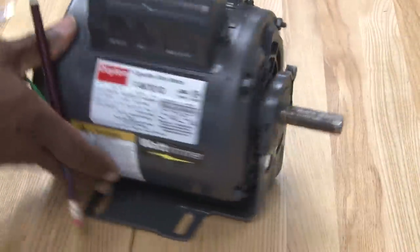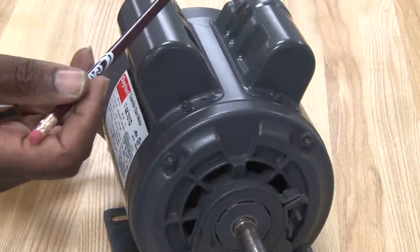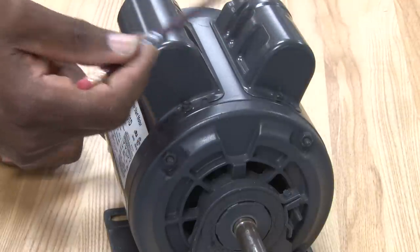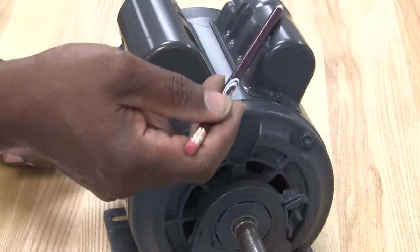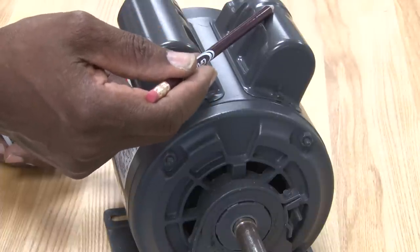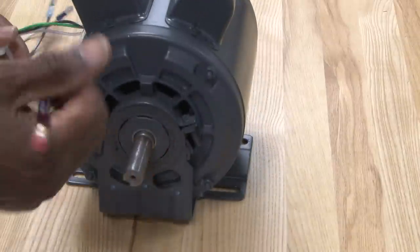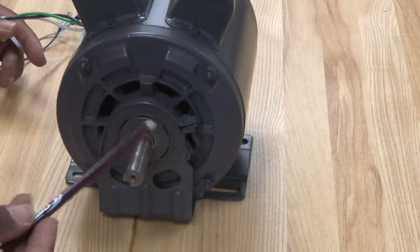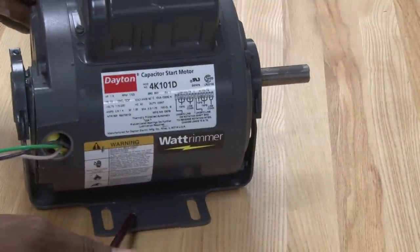This motor has both a run capacitor and a start capacitor. This is considered a permanent split phase motor but also a capacitor start, capacitor run type motor. It uses both capacitors — one to help start it and one to help keep it running. This is also a resilient mount motor with a cradle supporting it.